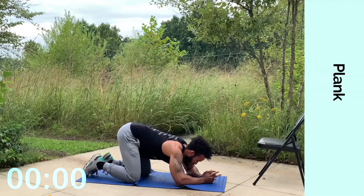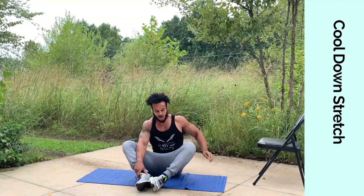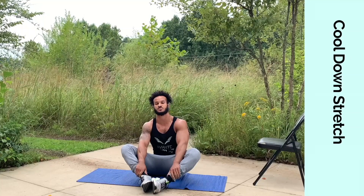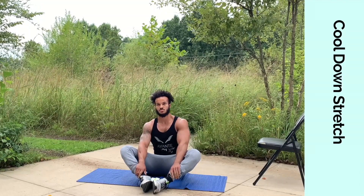Now we're going to transition to our cool down stretch. We're going to sit in a nice solid butterfly position — let the bottom of those feet touch and just hold it out. Inhale through the nose for a good two count and exhale through the mouth. Remember, it's better health, better self — that's physically and mentally. It's been Avante Body Up Bailey, signing off with another one. Stay safe.